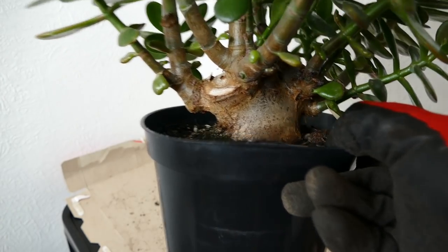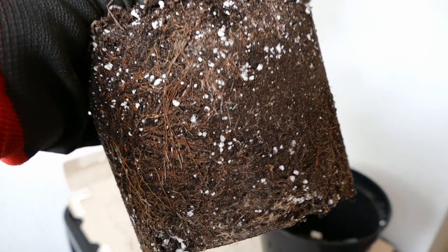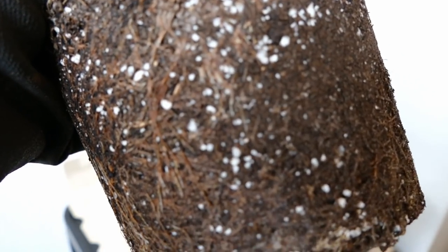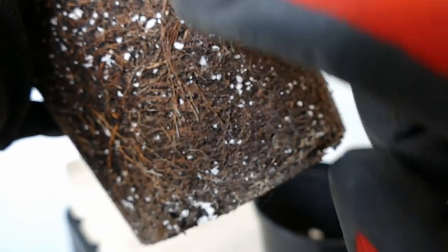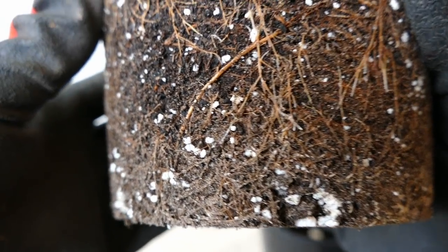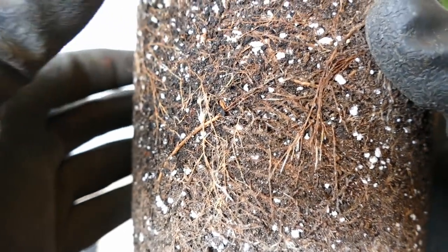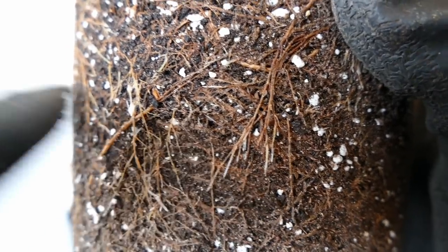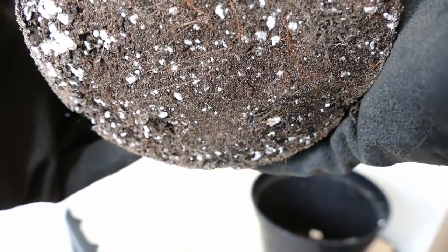Let's have a good look at the root system. You can see the roots are looking quite healthy — it hasn't got pot-bound yet. There are a lot of roots but they're not crammed in; there are areas where there aren't too many, and even where there are quite a few there are gaps between them. I wouldn't say it's pot-bound, but it would probably need repotting in the next year or so. Most roots are healthy — no sign of dead roots — and the roots show signs of active growth: you can see white tips on the roots, which is always a great sign. There's no real sign of waterlogging either.